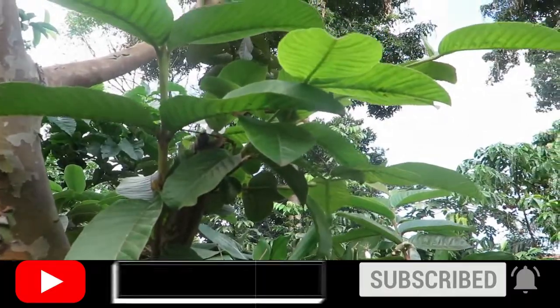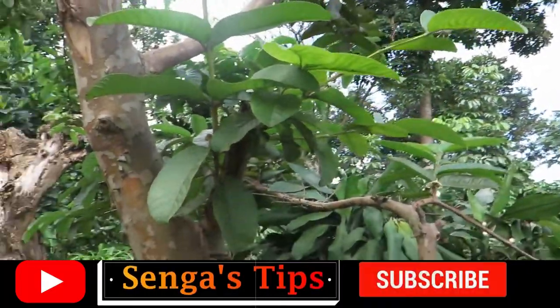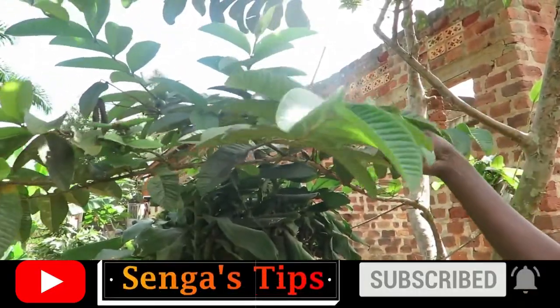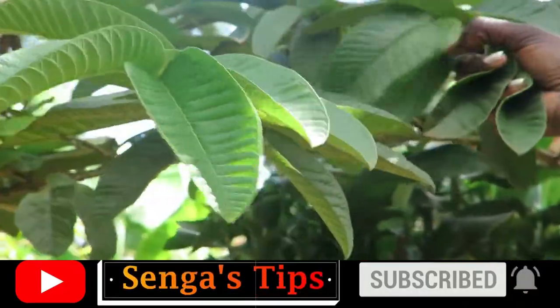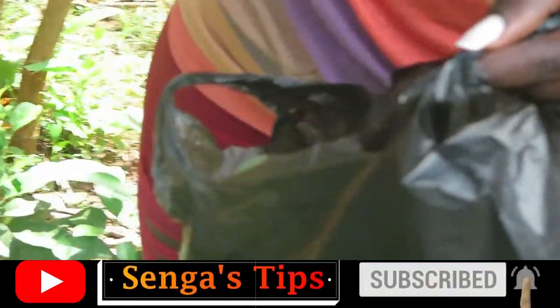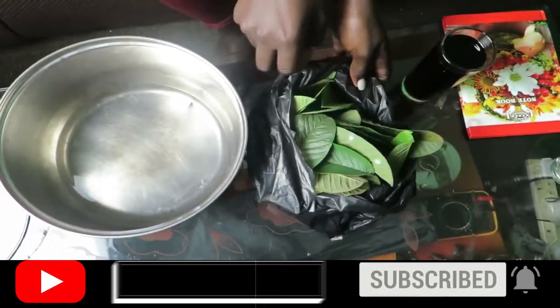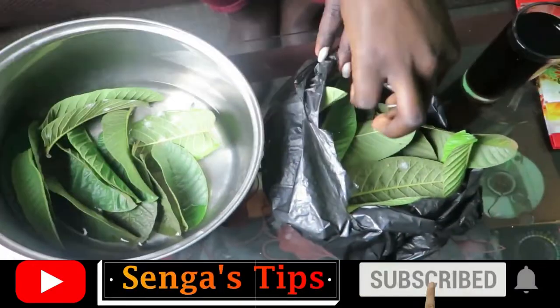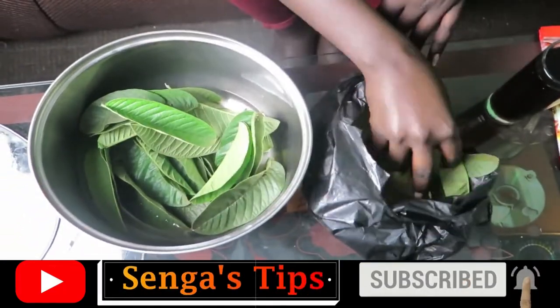Preparations. Find some time and harvest guava leaves — fresh is better. Clean the fresh guava leaves against any insects and cobwebs that might have collected on them.